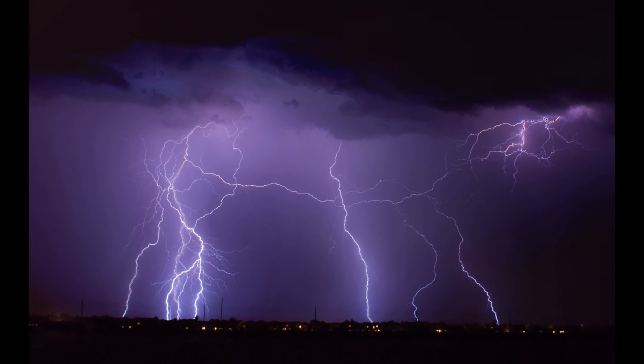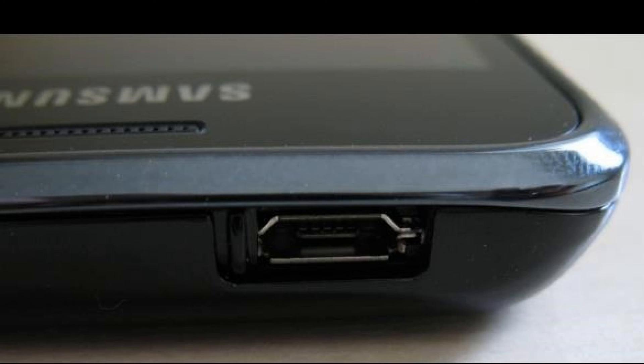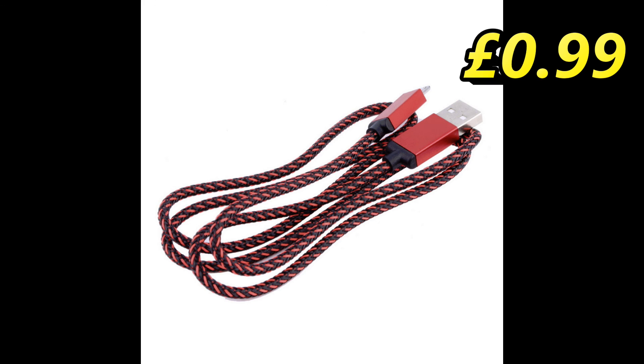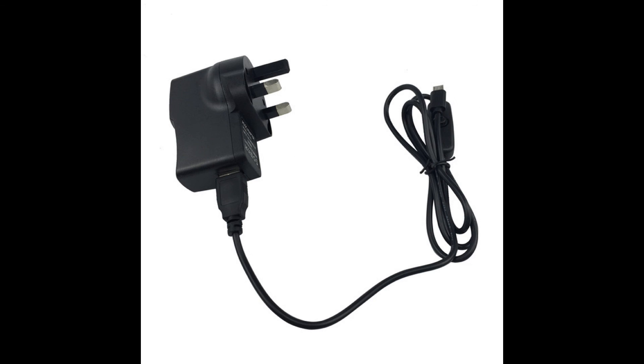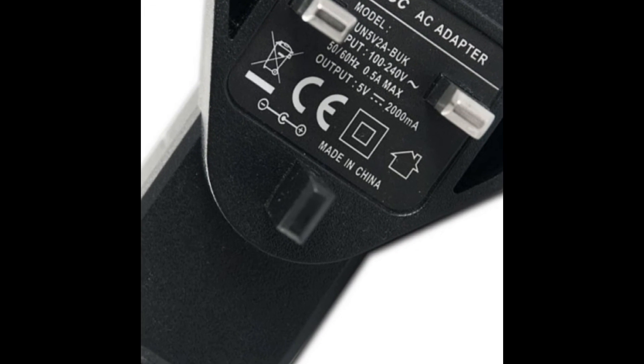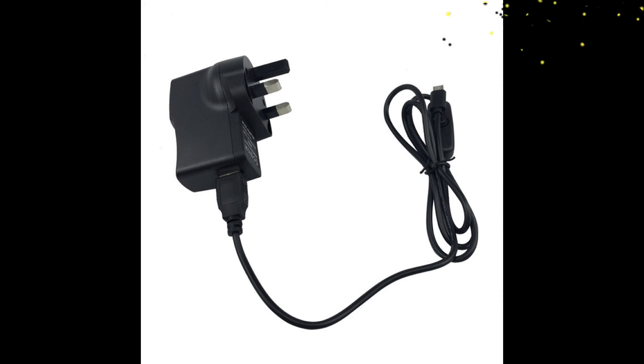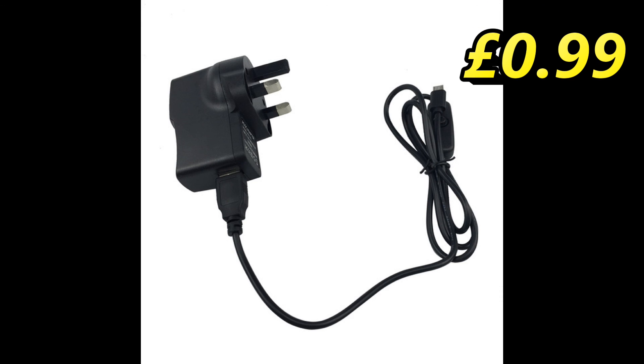We'll need to give the Pi Zero some power. To do that, you'll need to buy a USB-B Micro Male to USB-A Male cable. Chances are you'll have one of these kicking about anyway, as it's basically a phone charger cable — these are £0.99 delivered on eBay. You can either buy a power adapter or use an existing one; just make sure you don't over-volt the Pi Zero. The easiest way to check is to make sure the adapter is rated at 5 volts. You can alternatively use the USB socket on your TV if you have one — this will sufficiently power the Pi Zero. You can pick up a cheap power adapter on eBay for £0.99 delivered.